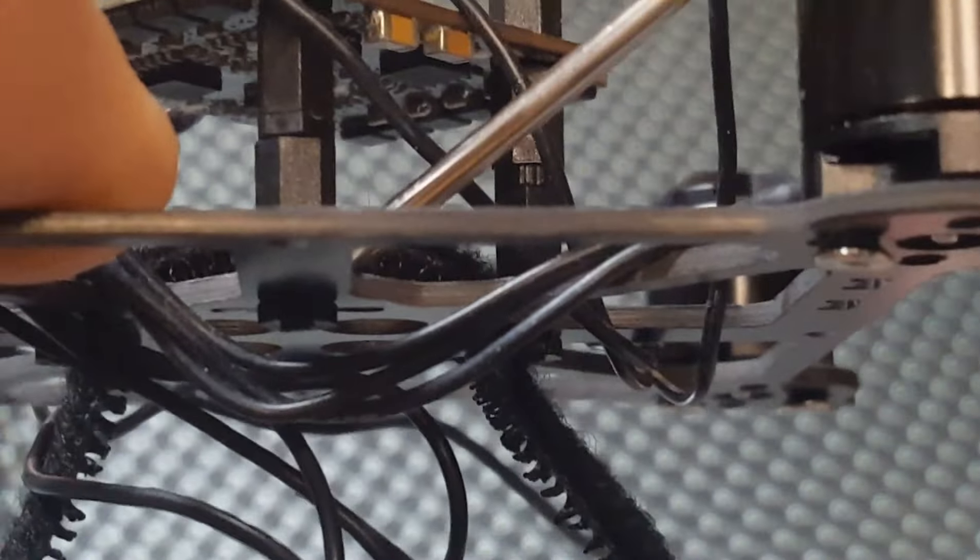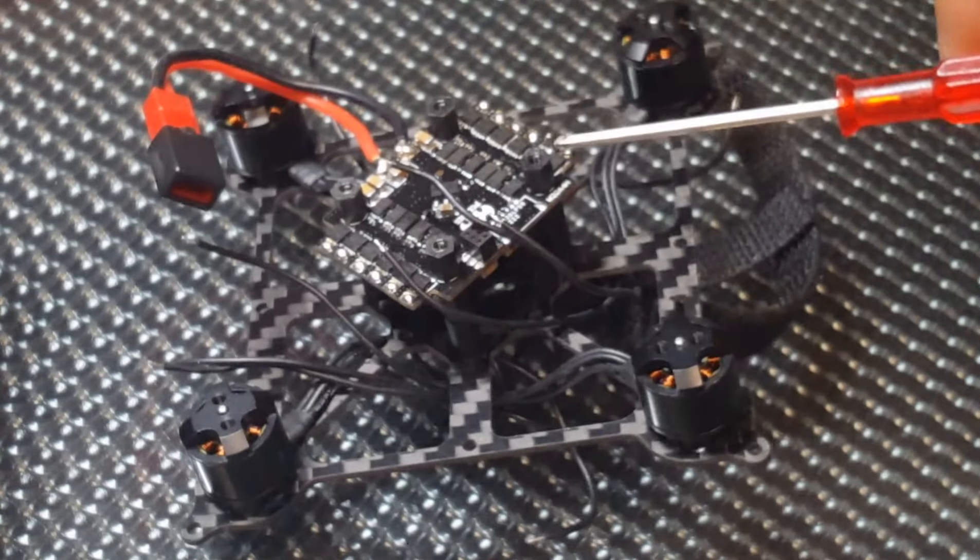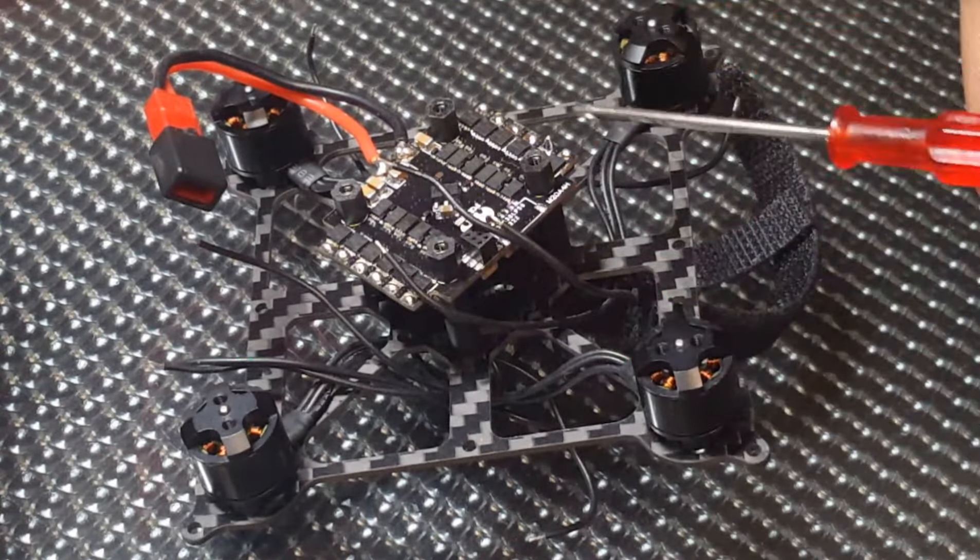Now I'm going to solder the motor wires to the ESCs. This is the front — motor one, motor two, motor three, and motor four. On the 4-in-1 ESC pad, this is motor one, motor two, motor three, motor four — three pads per motor. What I plan to do is run these motor wires up under here and back out to the pads. I'll take this one down under here, out the side, and onto the pads. Then this one around this side, back out and under here to the pads.